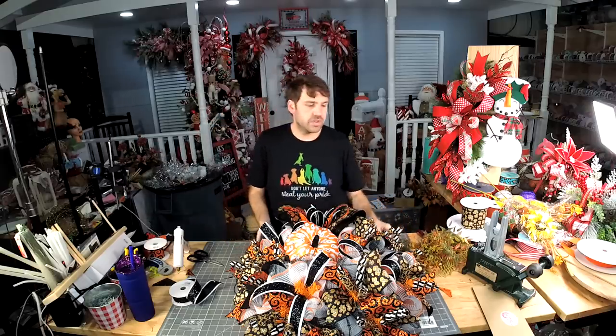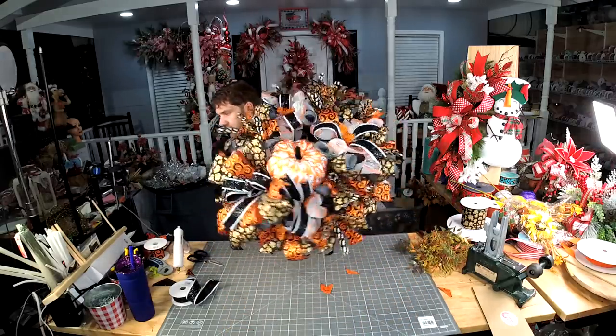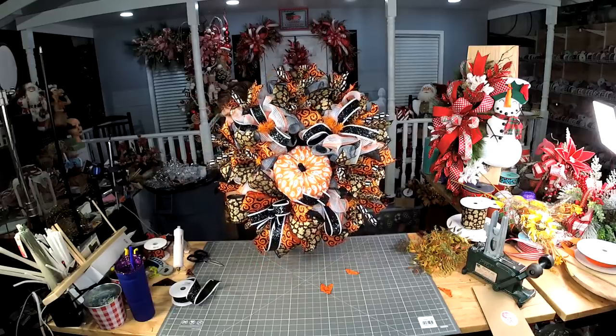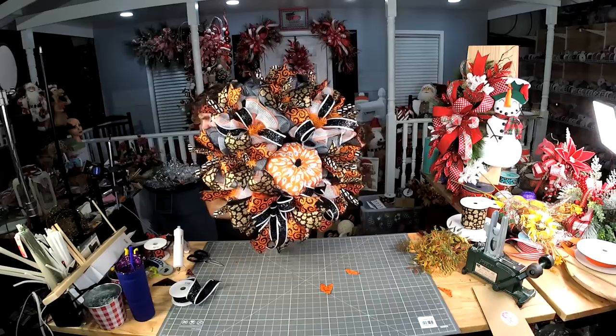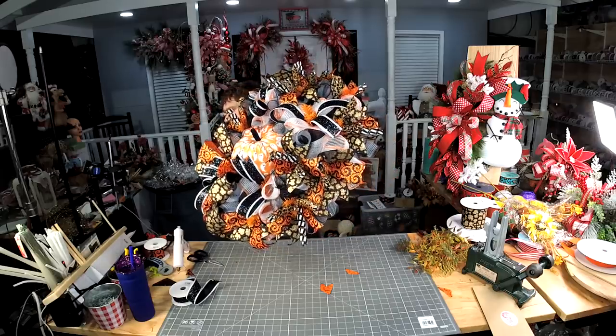There's just a few places that just need a little bit to be softened up.